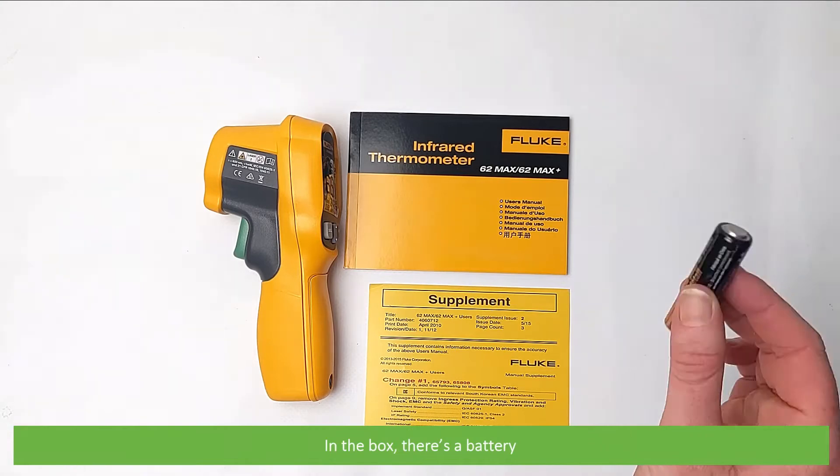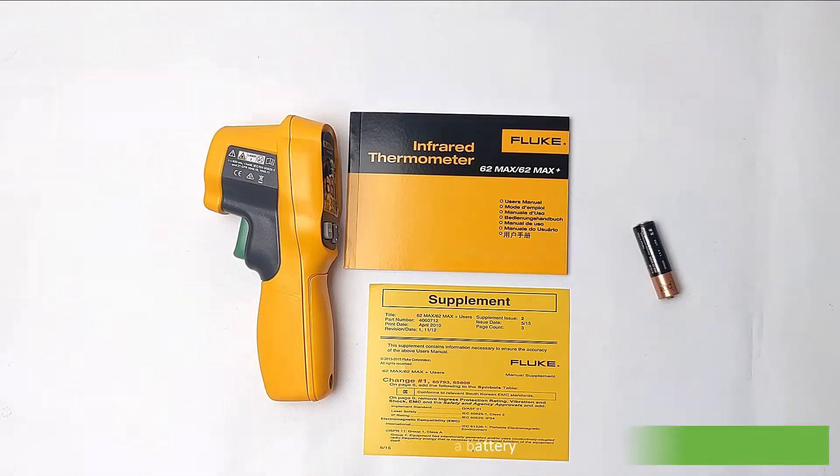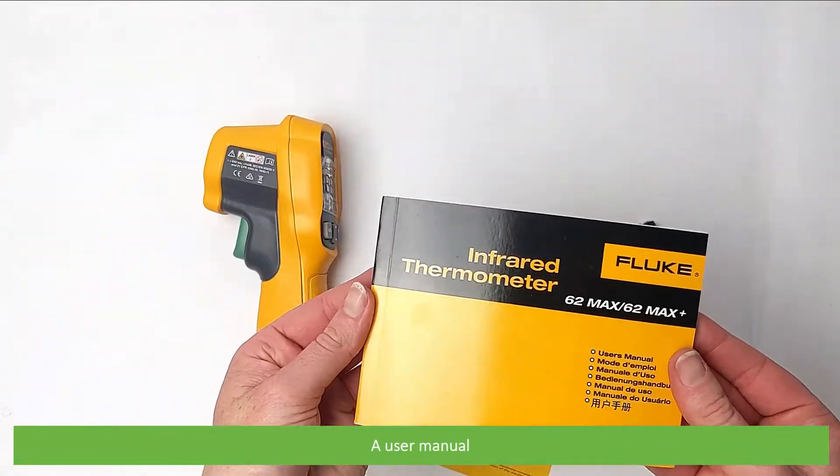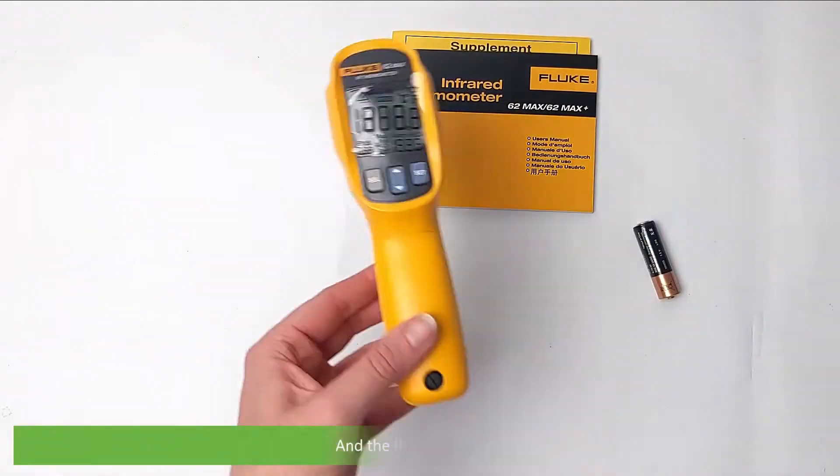In the box there's a battery, a user manual and the IR thermometer.